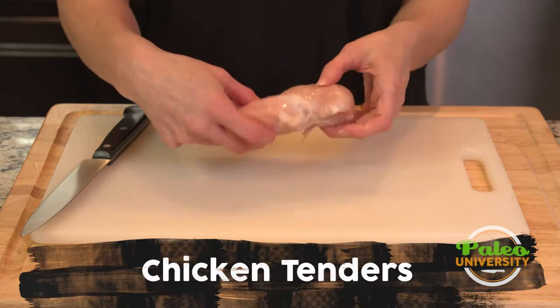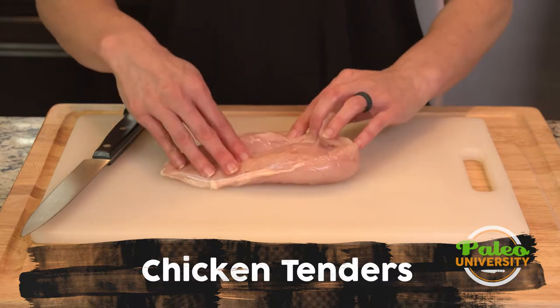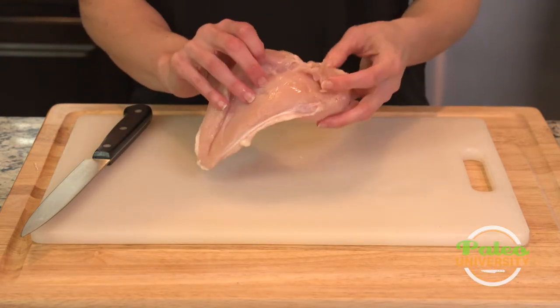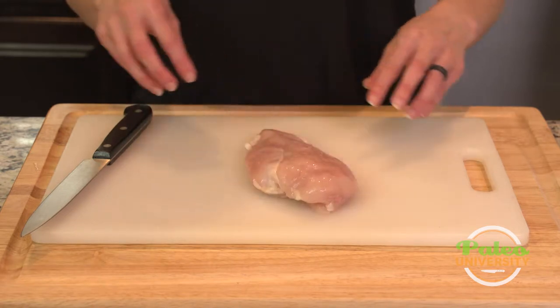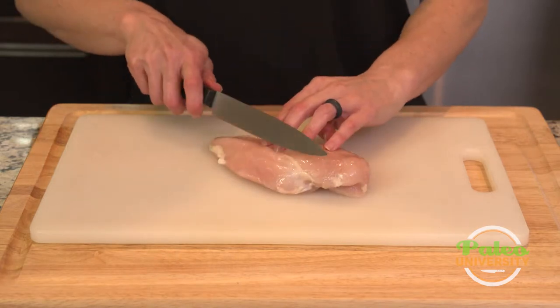So this is a chicken breast. Not everybody has actually seen a chicken breast like this. Flip it over and see all of it. The basic thing is, you can always ask your butcher to go ahead and make tenders for you, but if you didn't have time, or you forgot, or for some reason they were mean and wouldn't do it, you can cut your own.